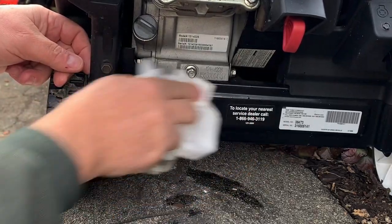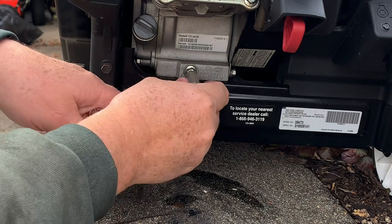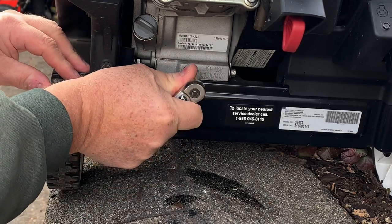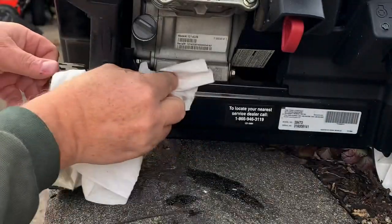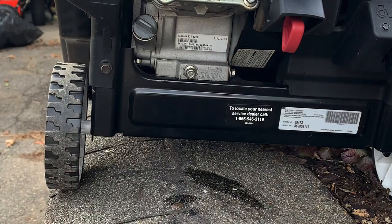Alright, let me get this thing wiped off here. Everyone asks what's the torque rating — the torque rating is my wrist. That's it, that's torqued. You learn from experience over the years what torque should be. Alright, that's done.